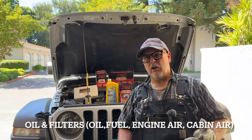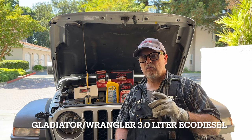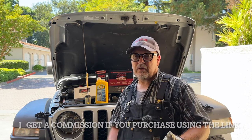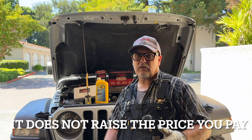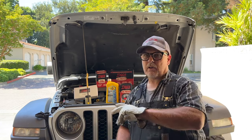Welcome or welcome back to the channel. In this video, I'm going to do some routine maintenance on this 2022 Jeep Gladiator Rubicon EcoDiesel. This video is not sponsored, but I will have links in the description for all the different stuff you see in the video today. If you want to help out the channel, use those links to purchase some of these items. These opinions are all my own. I pay for all these parts with my own money.